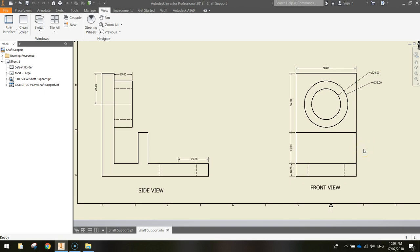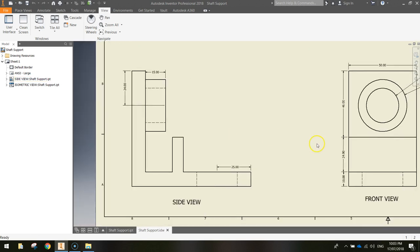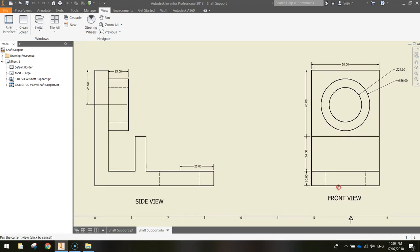If you're in my class you'll get a printout with all the dimensions on it. If you're not in my class, take note of the dimensions so you can draw this shape yourself. There's the side view and the front view.